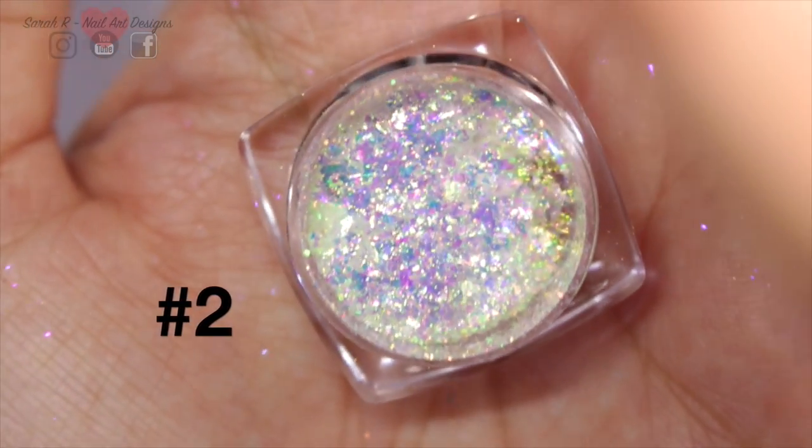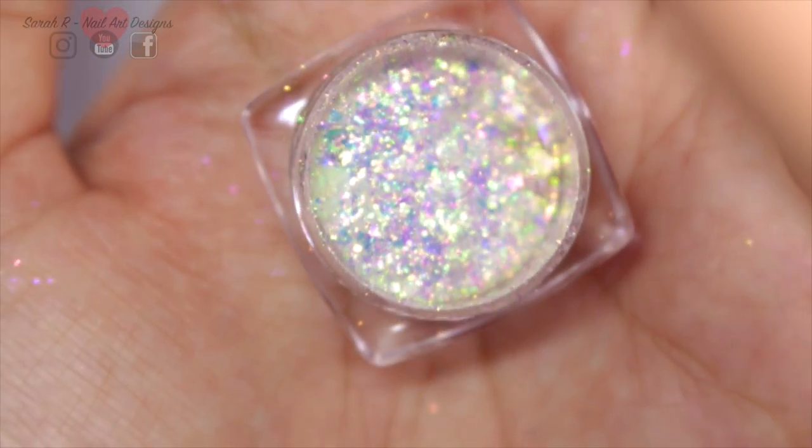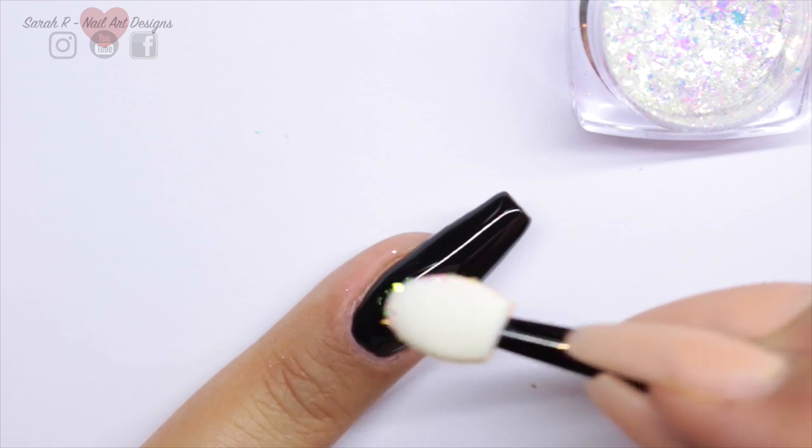This is color number two and again this is going straight on to the tacky layer of the cured black.